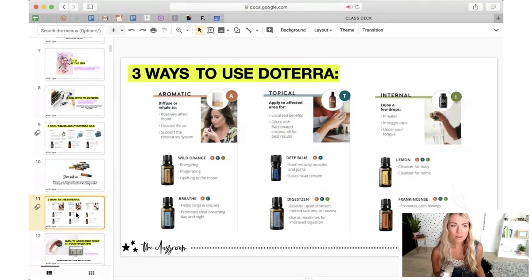Aromatic use will help affect your mood, cleanse the air, and support your respiratory system. A really popular combination this way is wild orange and peppermint. The second way to use doTERRA oils is topical — you'd go this route if you're looking to address something in a localized area, like on your skin or if you have some head tension. It makes sense in that case to apply it topically to get the localized benefits. Especially when you're first starting out, because they're so potent, you want to dilute your essential oils in something like fractionated coconut oil.